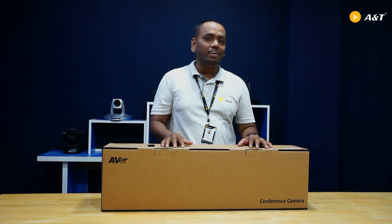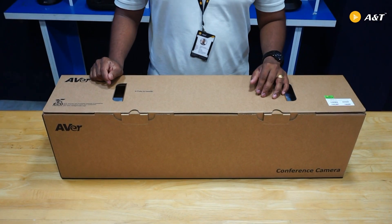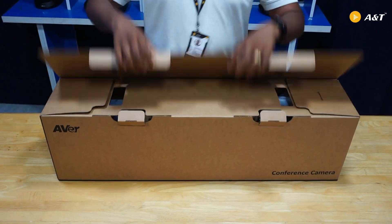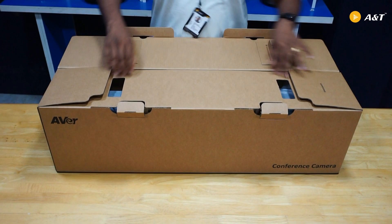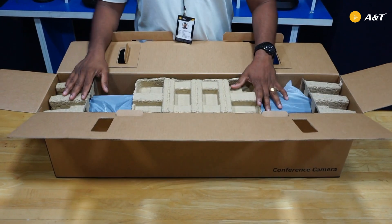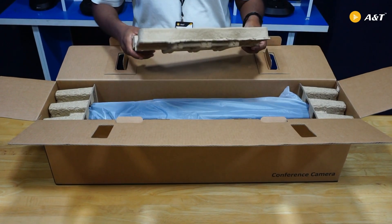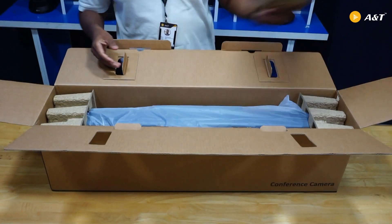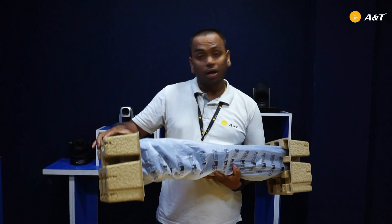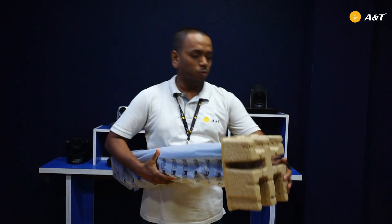I will show you the camera and other accessories. Let's open this box and see what is inside this package. It is packed very well — neat and clean. There are protections on top of the camera. Let me remove them one by one. On the right side and left side there is protection given in the box. I am just removing it now.